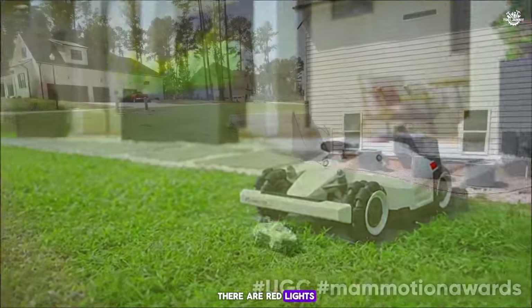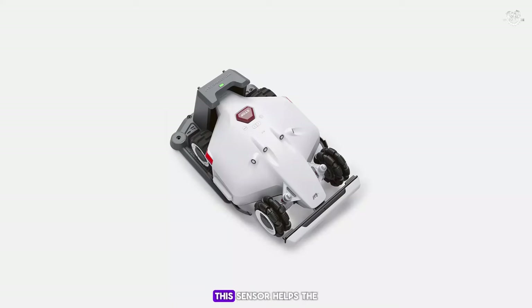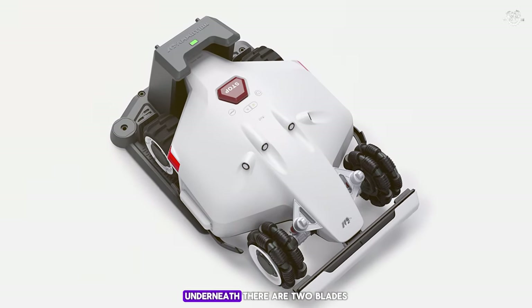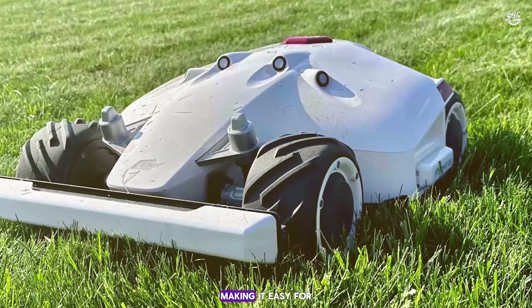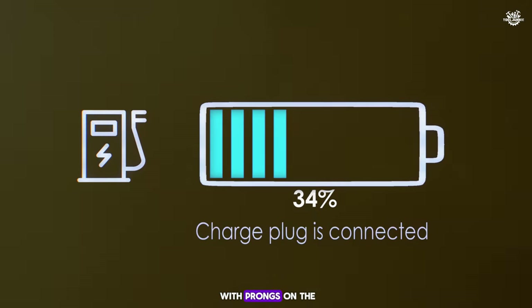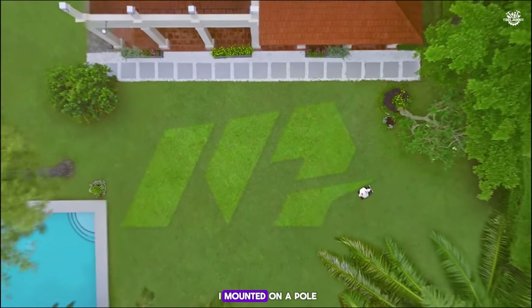There are red lights on the side that light up when it's charging, and a slim, springy obstacle avoidance sensor on the front that helps the mower avoid objects without getting damaged. Underneath, two blades work together to cover a wider cutting area. The charging pad is slightly sloped, making it easy for the Luba to roll on and off, lining up with prongs on the charging station — though sometimes it needs a little nudge to connect properly.